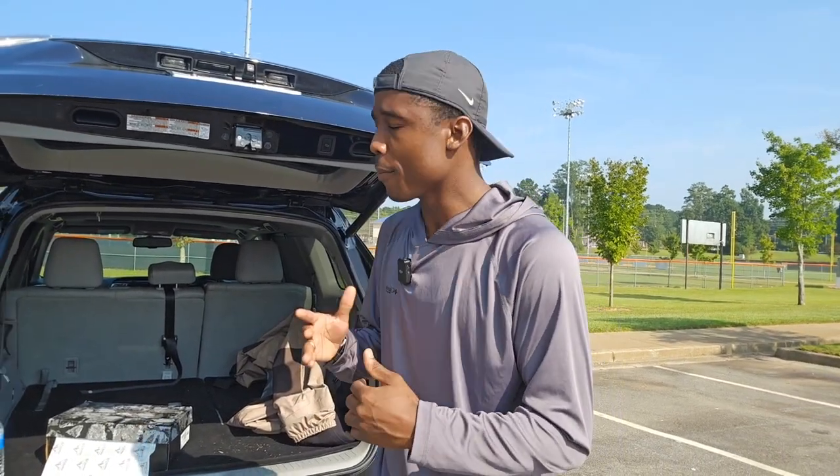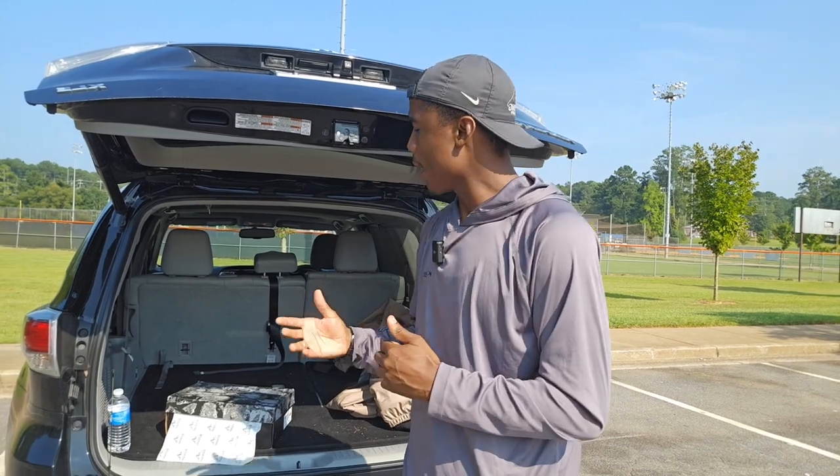I got an awesome product review for you today from a company called Nortiv8. They have really good hiking, hunting, and fishing boots. I got the fishing boot — the one that's more suited for being in creeks, streams, and rivers.